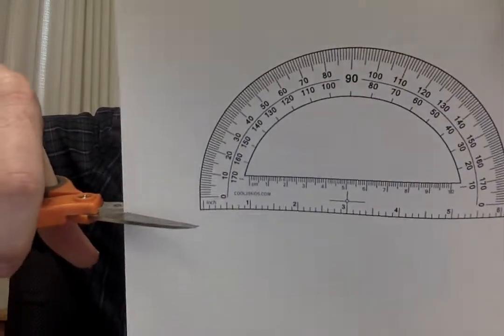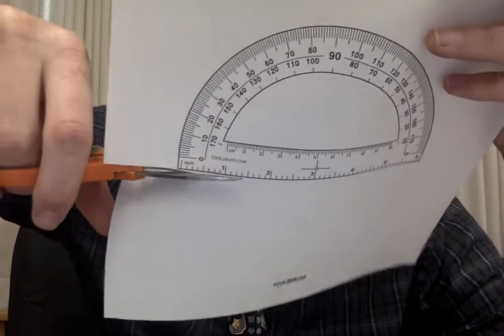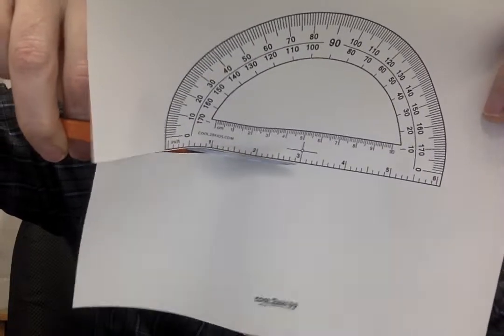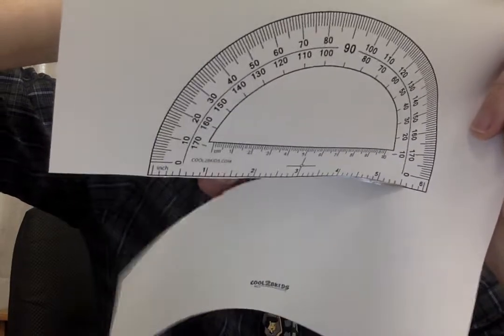Now you all have a protractor printed out on a piece of paper. Next thing to do is cut it out — I need scissors. We want to cut straight across the bottom line. We're cutting across the bottom line. It's important to cut it straight so you can see the angles that you're measuring.